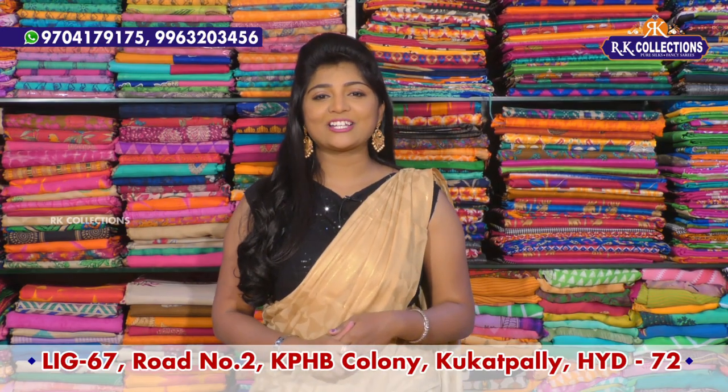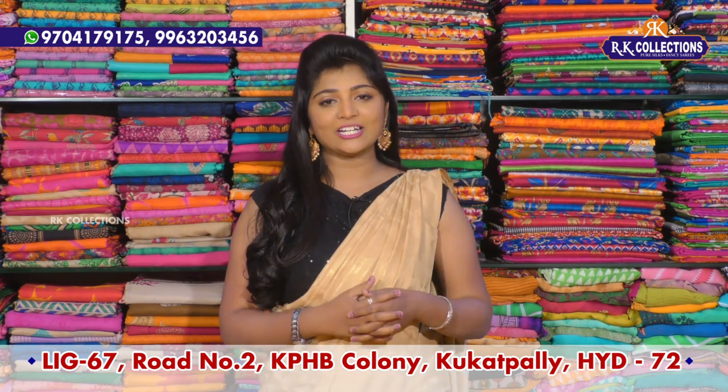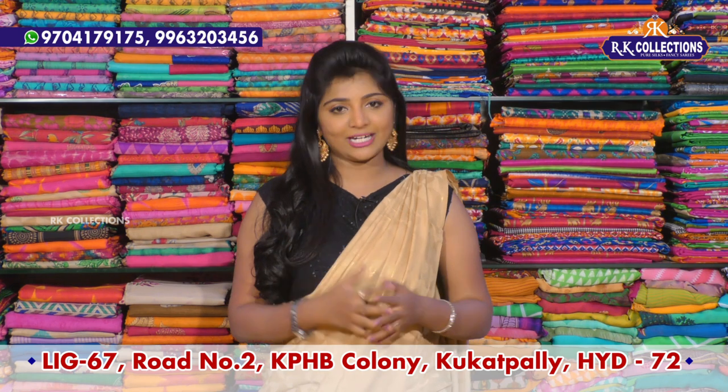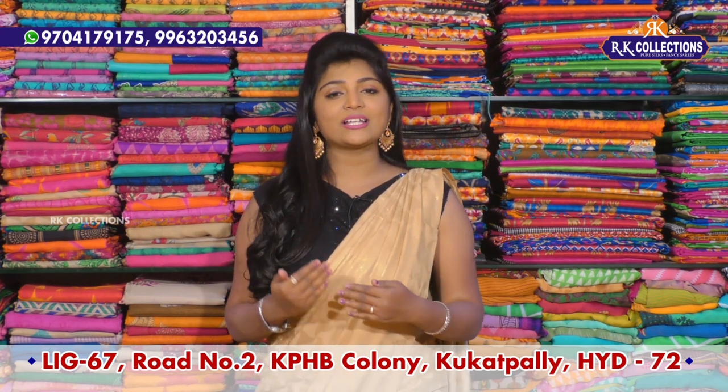Hi viewers, welcome to RK Collections. RK Collections — everyday new varieties. Today we will see different varieties in Jaipur Coat. We will choose different varieties. The fabrics are the same, the models are changed.